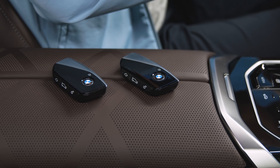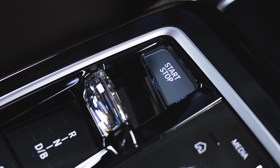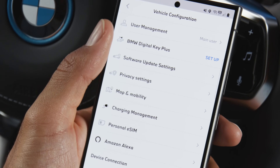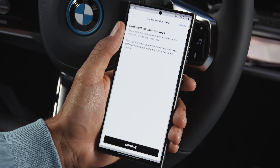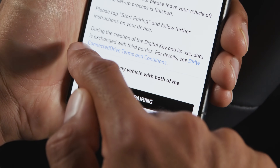To set this up, you need both physical keys in the car — do not press the Start-Stop button. Open the My BMW app with your linked vehicle, go to Setup Digital Key, confirm that you have both keys inside the car, and follow the steps.